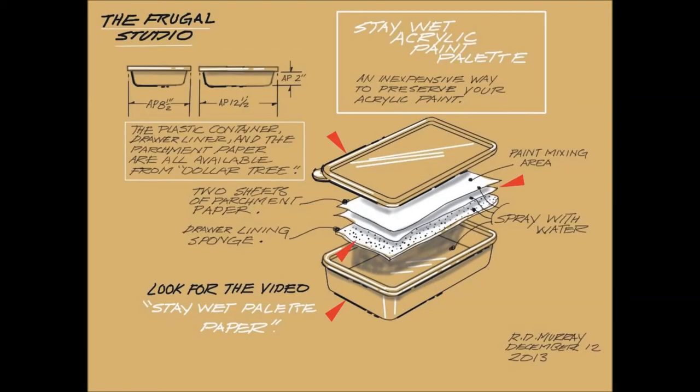I bought plastic food containers with lids from Dollar Tree along with a roll of spongy drawer liner and a box of parchment paper.